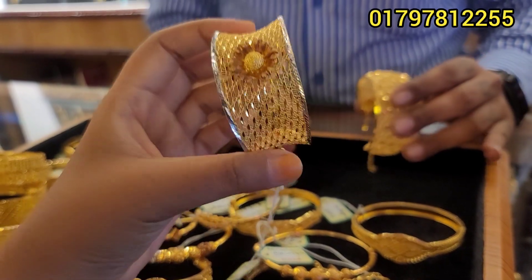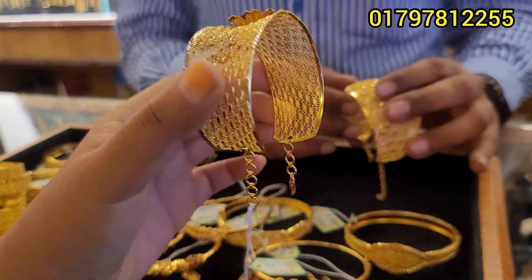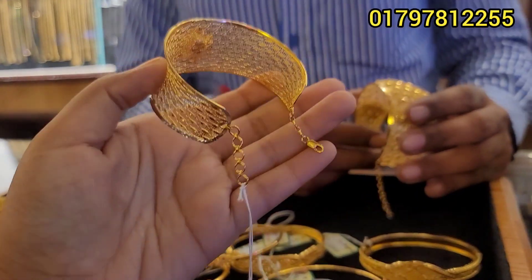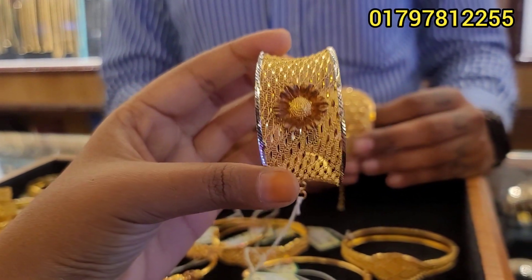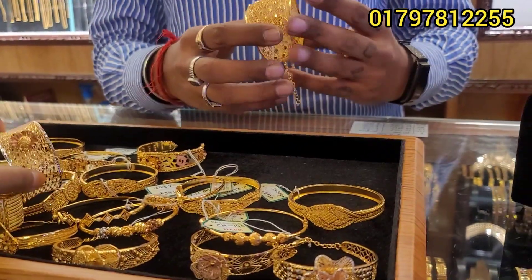It's a flower design. It's beautiful. It's a bracelet — it's beautiful. It's a very beautiful collection. And we have many different pieces of collection. It's really beautiful.